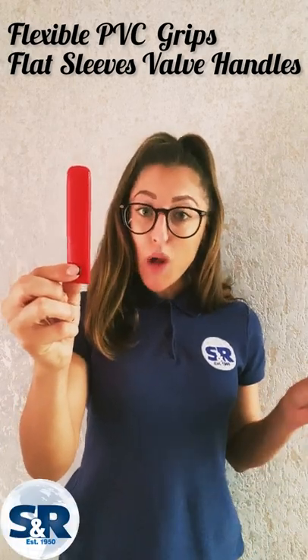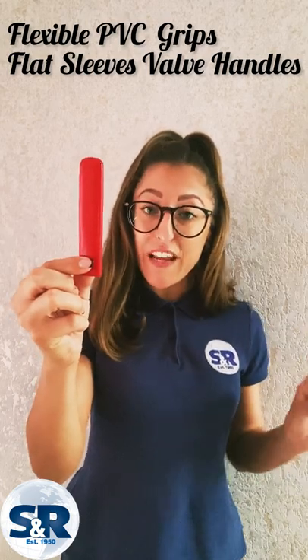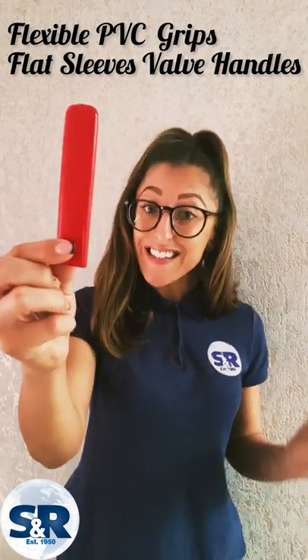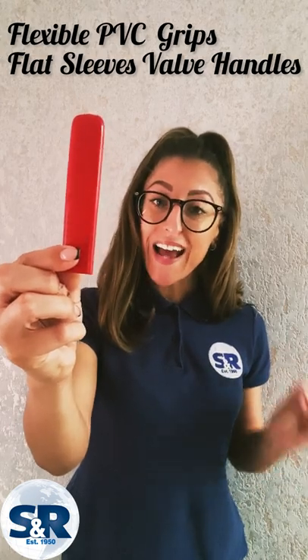In today's video I'm going to be talking specifically about the range of flexible PVC grips, flat sleeves, and valve handles, including key features and benefits.